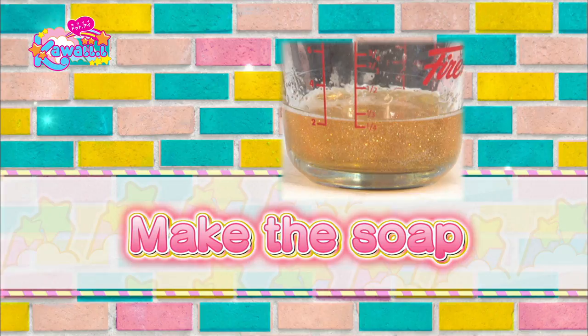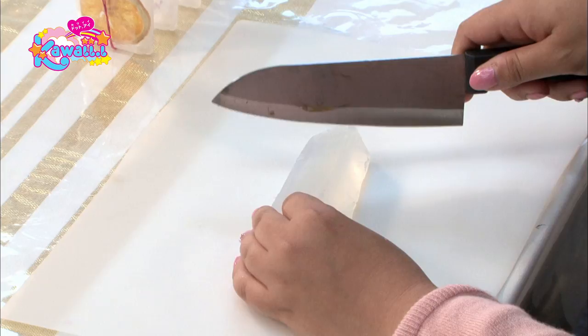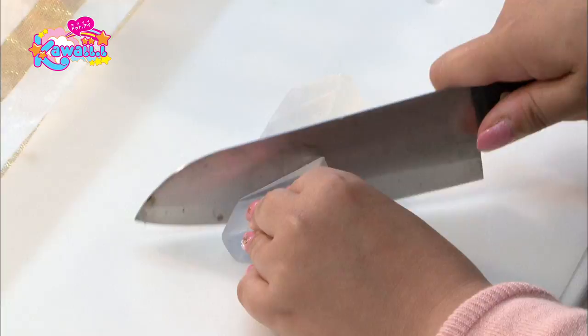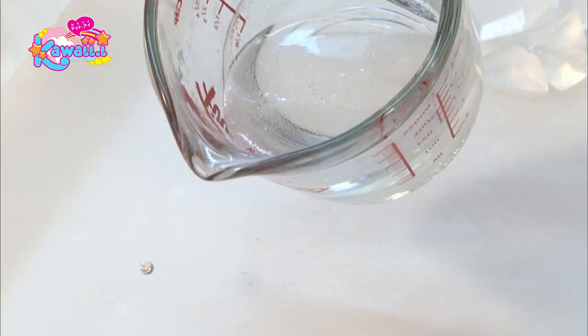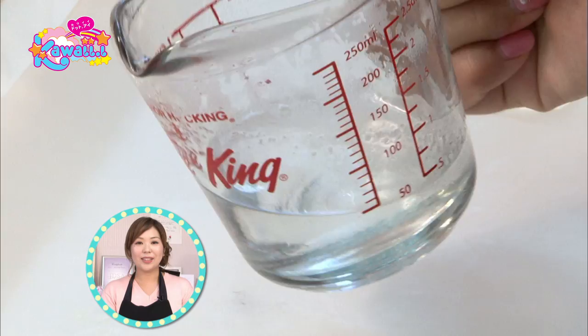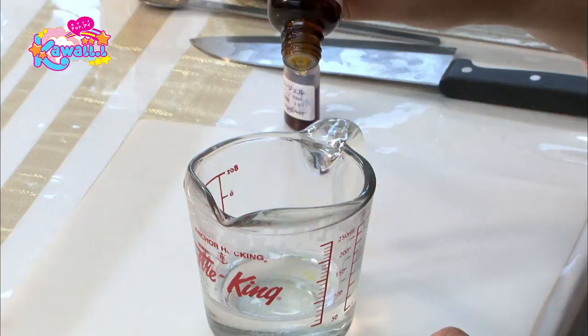Next, we'll make the soap. Use a mold that will hold 90 grams for each popsicle, and create it with two layers at an 8 to 2 ratio. We'll start with the big layer. Cut pieces of the clear glycerin soap with a knife. Put 70 grams of it into a heat-resistant cup. Heat the soap for about one minute in a microwave oven so that it melts completely. Do the next steps quickly before the soap gets hard. Add five drops of scented oil to the melted soap. Next, add one drop of orange gel coloring to dye the soap. Stir it with a spoon.